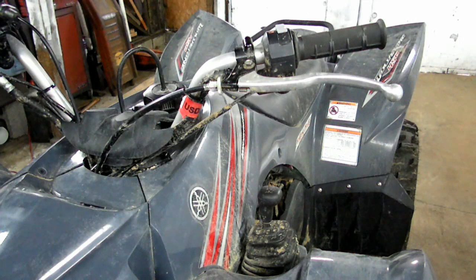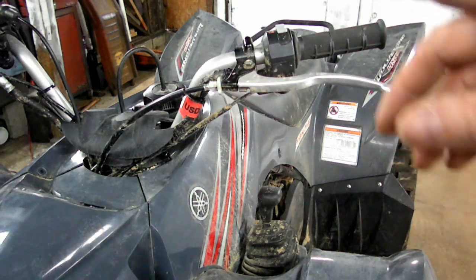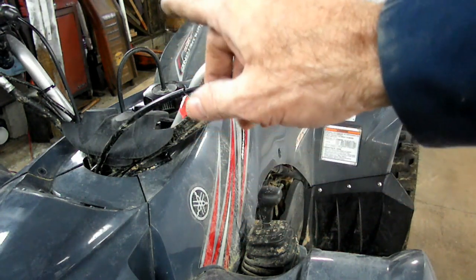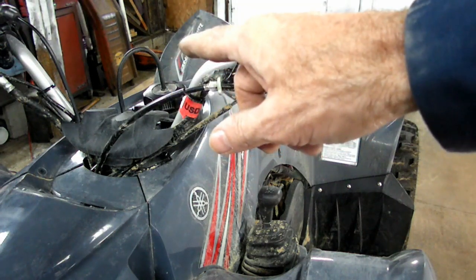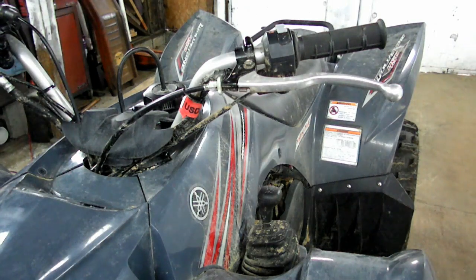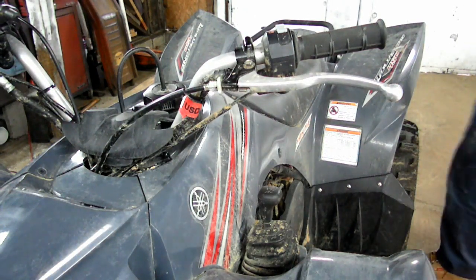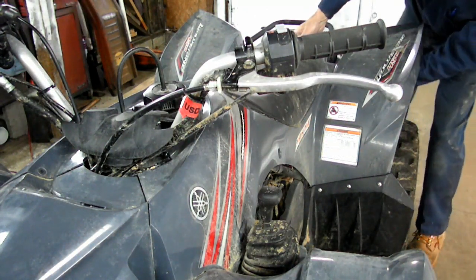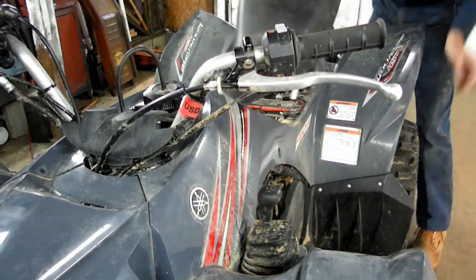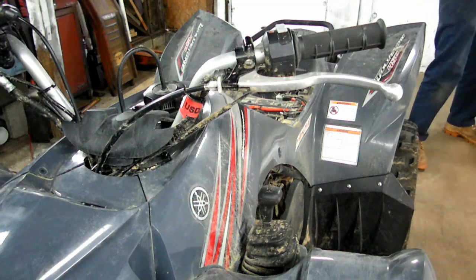Now we've got our quad washed up as best as we could. We have no key, so what we're going to do is take that ignition down to the locksmith and have some keys made for it. The first thing we need to do is get this seat off. The release lever is underneath here. Take that out of the way.